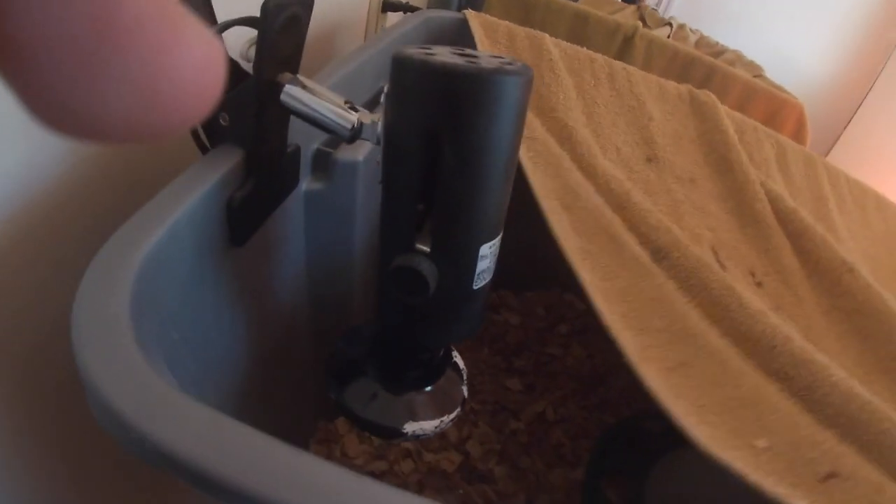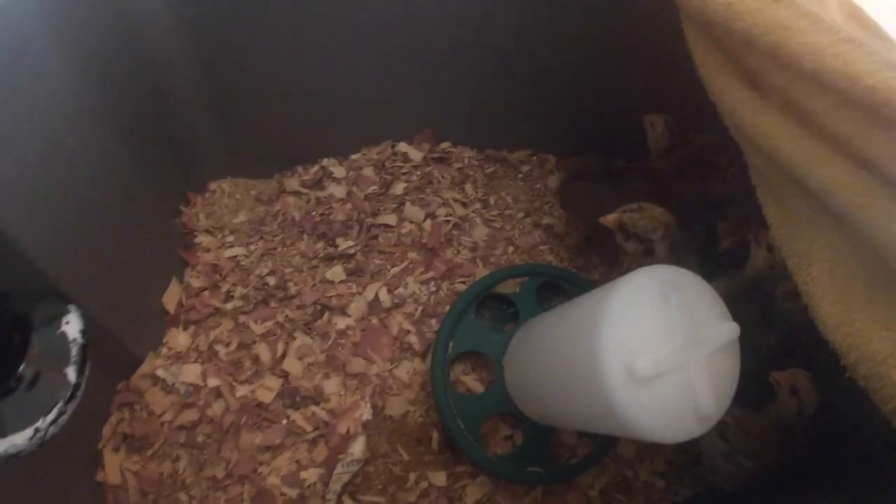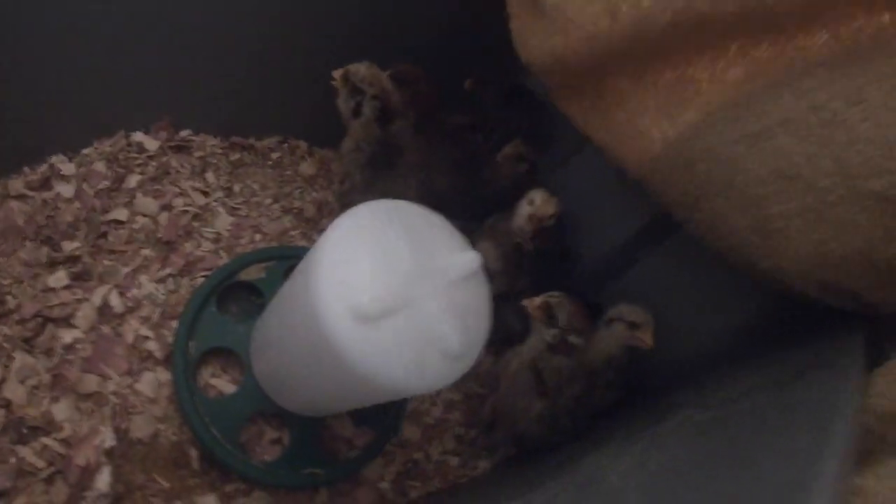Alright dudes, how are my chickens doing? Let's see. It's been a little bit since I've checked on them. Still in a little crate. They're all healthy — we've only had two fatalities. That's good. They've had food and water today. I'll have to fill it back up, but there's my chicky chickies.